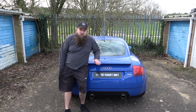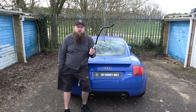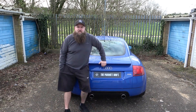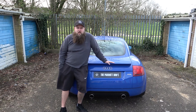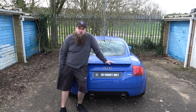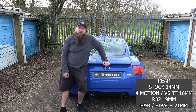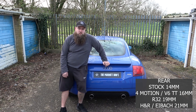What I've shown you here is an R32 rear anti-roll bar which is 19mm in thickness, compared to the TT 225's 14mm rear anti-roll bar. A lot of people swap them out for either the 4Motion or the R32. The 4Motion rear anti-roll bar is 16mm, so you're gaining 2mm in thickness, which is about 40 to 50% stronger than the original 14mm one.